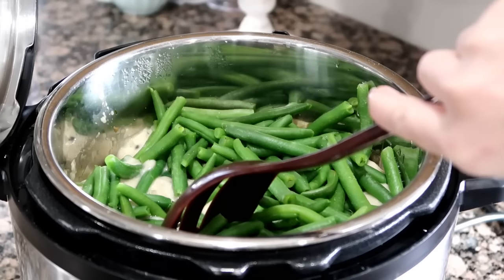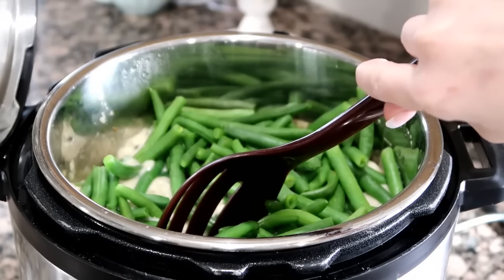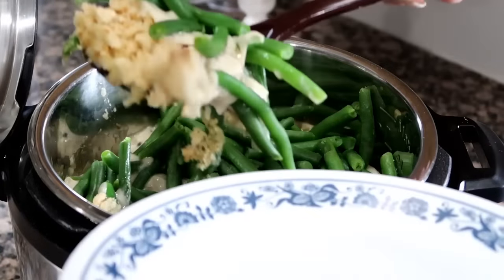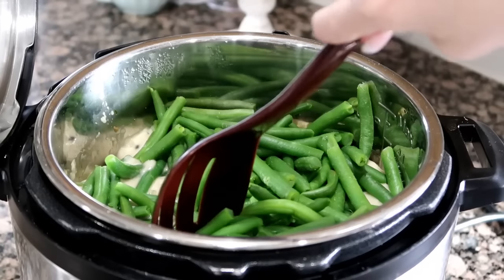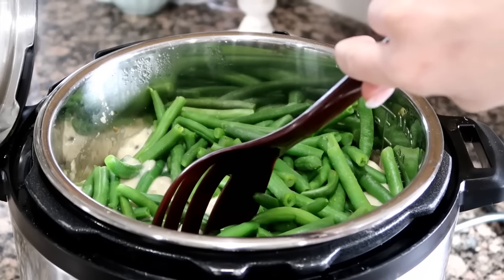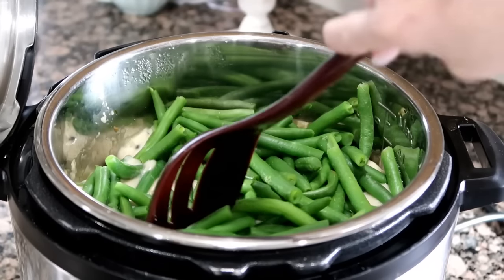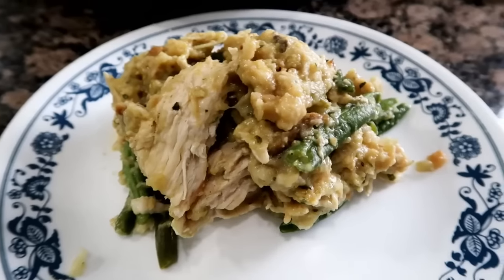I'm going to do this manual for four minutes. I would definitely recommend shredding the chicken first and then adding the stuffing and everything else on top, because as you can see when scooping out the casserole, some of the stuffing cooked and some of it didn't get any moisture. Also, add a little bit more chicken broth on top of the stuffing before you add the soup mixture. I did end up pouring a little bit more broth in and cooked it for another two minutes, and it came out perfect.